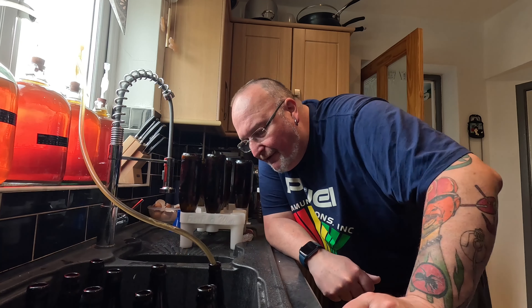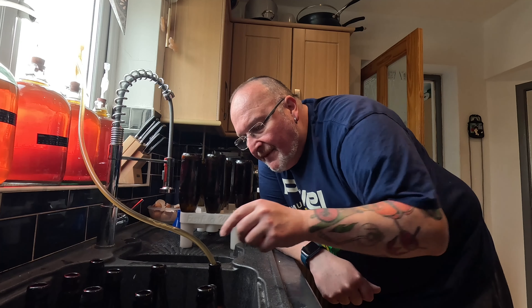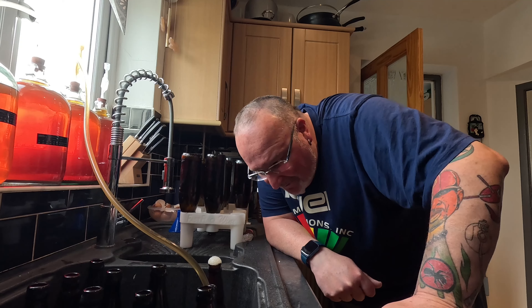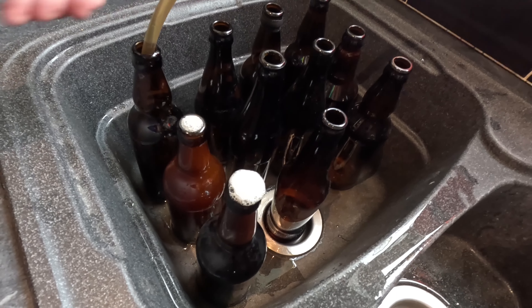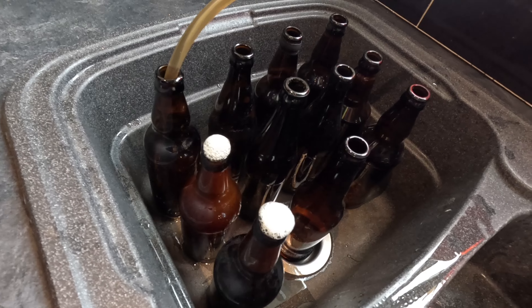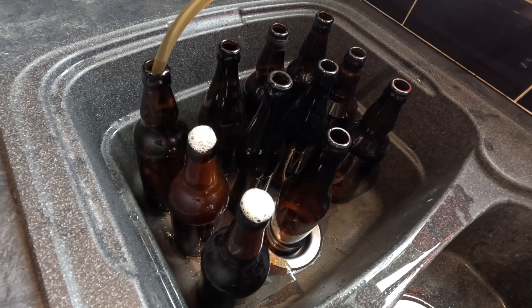The first bottle is just about full and boy, I can smell the lime - so this is definitely going to be a limey lager. You can see big reactions there - I'm definitely going to be topping these back up.